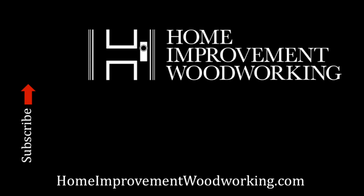I hope you've enjoyed this episode and I'd like to encourage you to subscribe with the link over here. If you subscribe and click on the bell icon, you'll get notified when our next videos come out. Until next time, enjoy your time in the workshop. We'll see you next time.